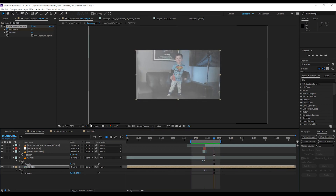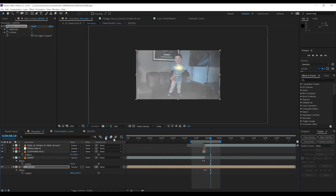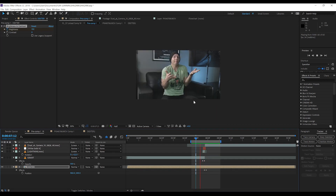You might ask how I did the glowing bolt on Dexter's shirt — that was actually pretty easy. I simply took his clip into Mocha AE, rotoscoped the bolt, tracked it, and then exported that shape layer back into After Effects and added a glow to it. And bam — he now has a glowing bolt on his shirt. I might go through that process in more detail on the next stream, but for now that is another effect done.